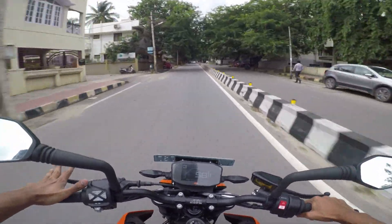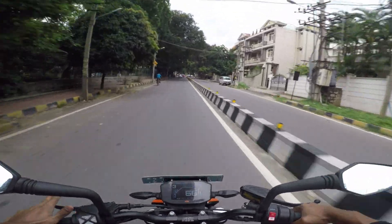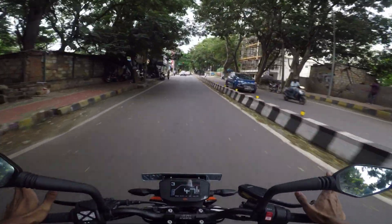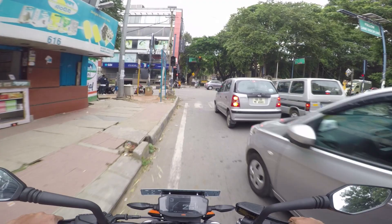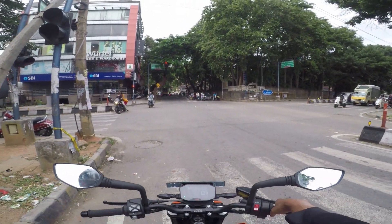I am on my way to the Triumph showroom in Bangalore. Last week I went to that showroom but forgot to get my credit card. We need to submit a credit card and original DL — that's mandatory to take a test ride of any bike at the Triumph showroom. Today I am again going there with my credit card and original DL.